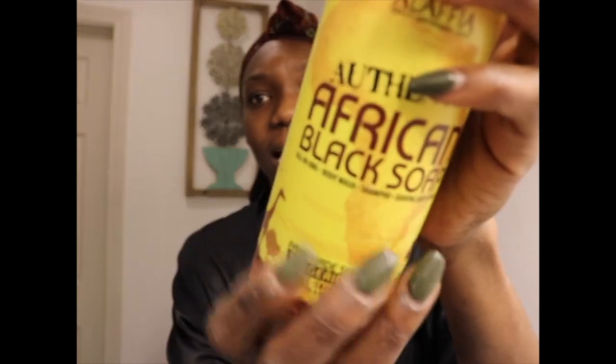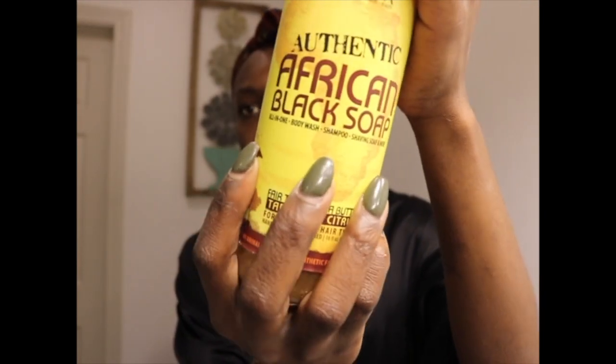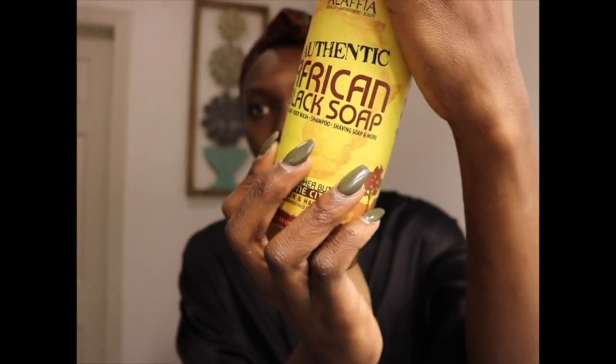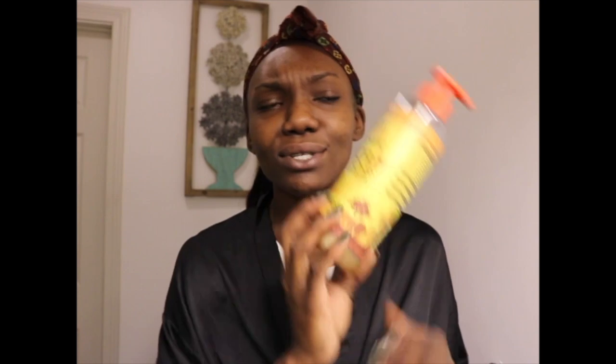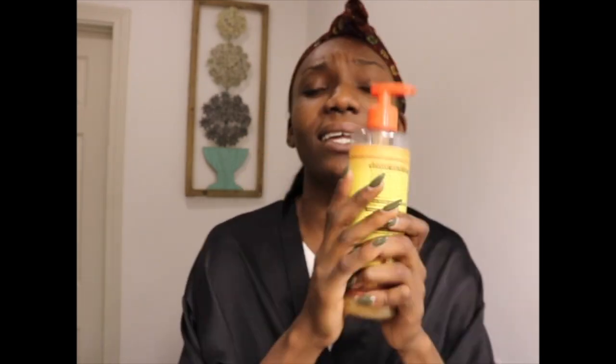I've been using the Authentic African Black Soap on my face. The reason I've been using it is because it apparently helps with dark spots, and you can also use it as a shampoo and body wash — it's the whole shebang. The African Black Soap has really got you covered.